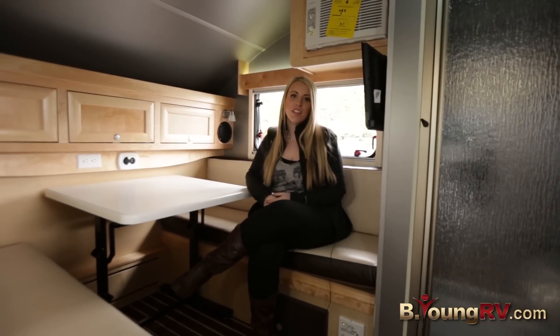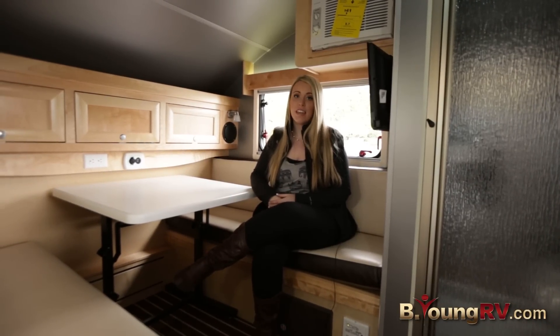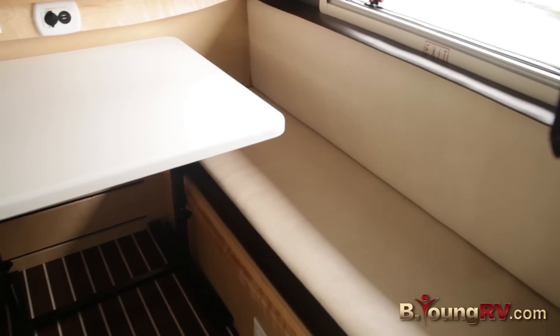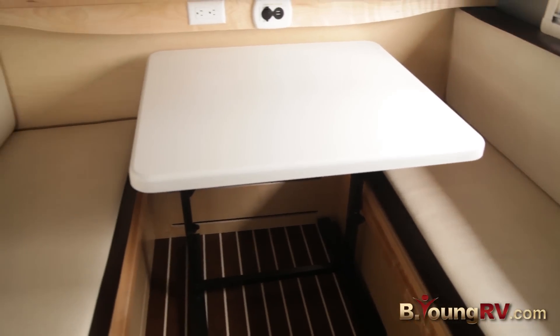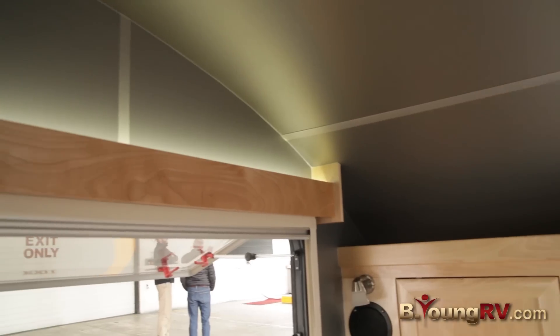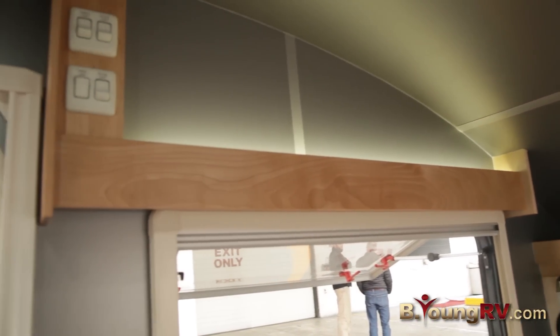Now that we've checked out the exterior, let's go on inside and check out the interior. Here's the inside of our Sofitel Edition Tab Trailer. As you can tell, it has new flooring which is yacht inspired. It also has new man-made leather, which is PETA friendly, new tabletops, and this luxurious lighting all around. Another cool feature is the silver walls — it kind of gives it that luxurious modern look on the inside.